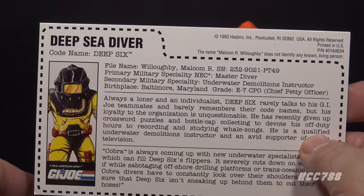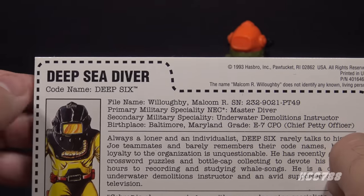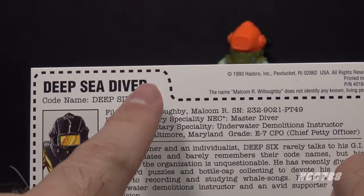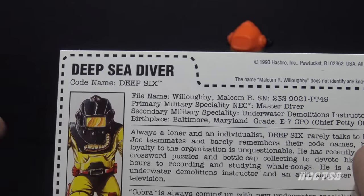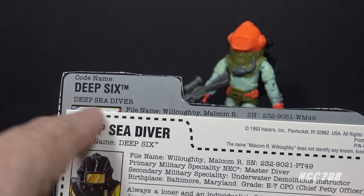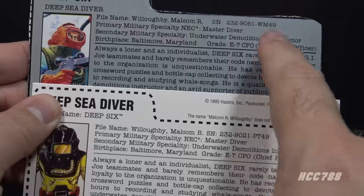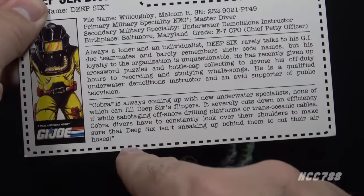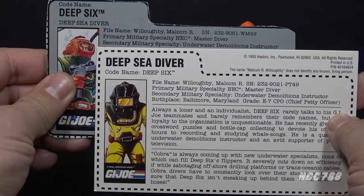The Version 4 file card has an updated faction logo, updated artwork, and says 'Deep Sea Diver' in bold text with 'codenamed Deep Six' underneath — a throwback to older G.I. Joe file cards that had the specialty in bold and the codename underneath, whereas every card after about 1985 had the codename in bold. The text is almost identical to the Version 2 file card except the serial number is different for some unknown reason. There is still an asterisk after NEC, but there is no footnote — the Hasbro intern didn't copy all the text.